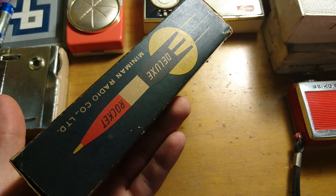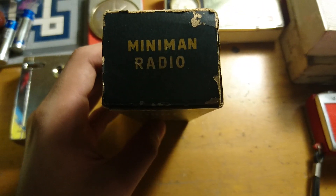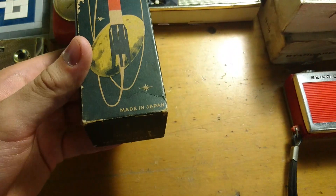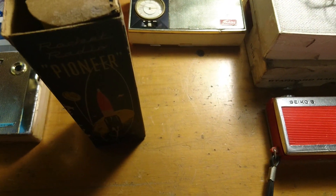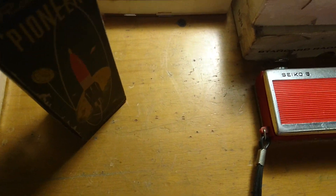It's Miniman Radio Company Limited — Miniman Radio — and that's made in Japan as usual. I think this box is going to break any time. It's really fragile.